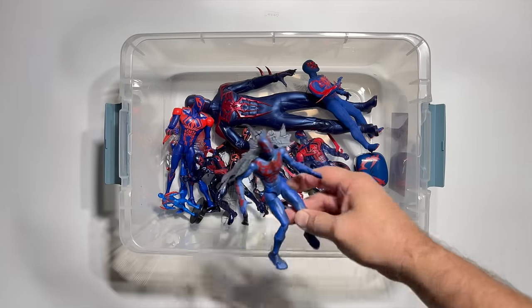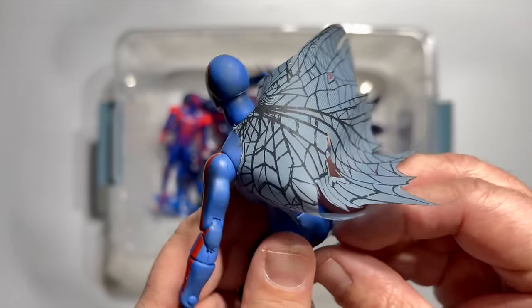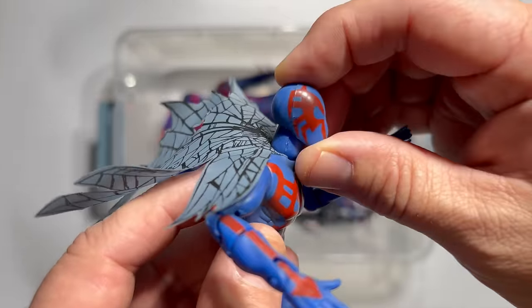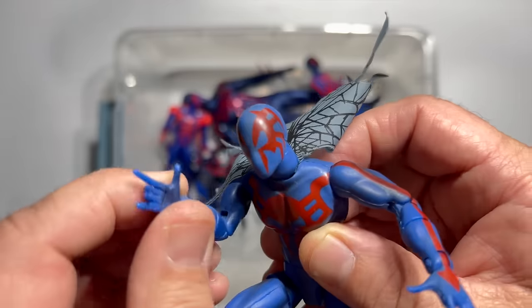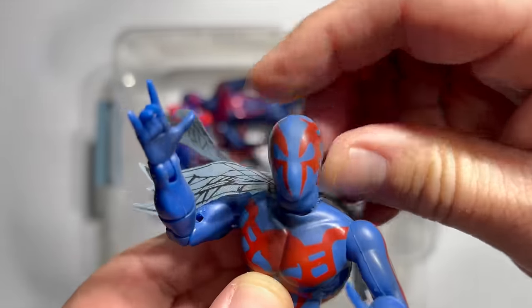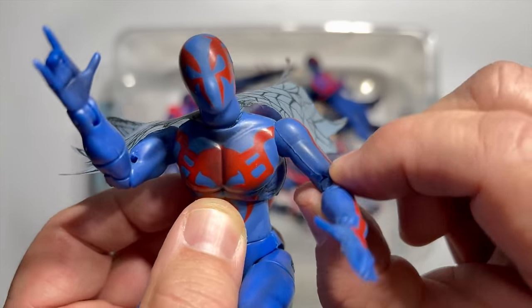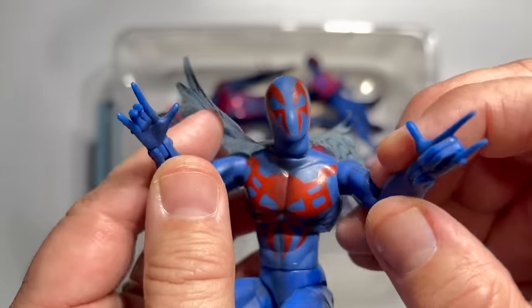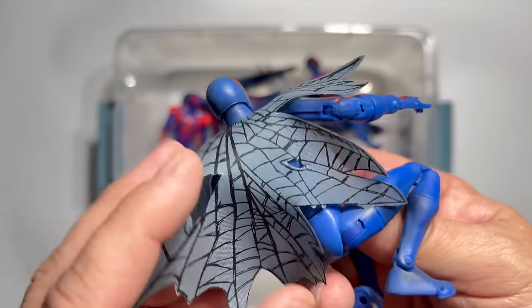The next one that came out was another basic repaint. This is the Spider-Man Classics Spidey 2099 that came in the Spidey Classics line — the thing that came before Marvel Legends. Spidey Classics started in the year 2000, and this was a 2001 KB Toys exclusive. You can see it utilizes the exact same figure as the original Spider-Man Classics toy, which is still awesome. He's got articulated fingers so he can make the whippy sort of hands, and he did come with his airfoil cape that allows him to soar through the futuristic city of Nueva York.